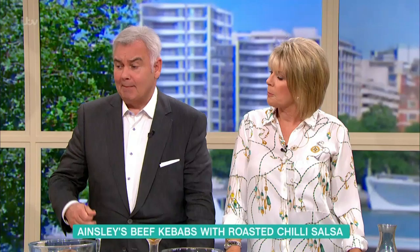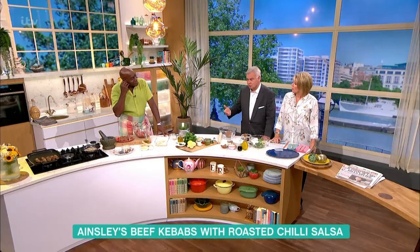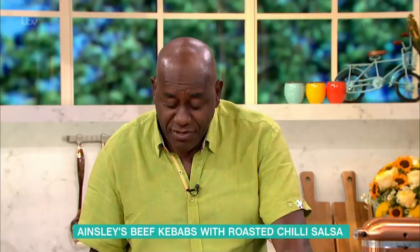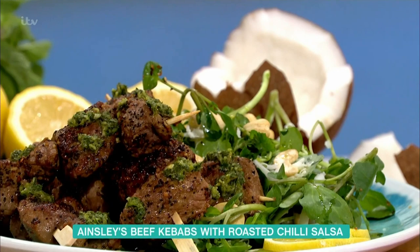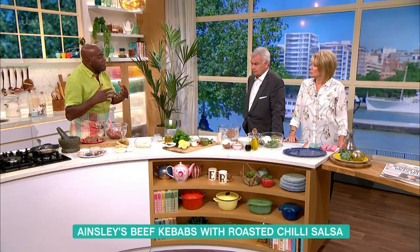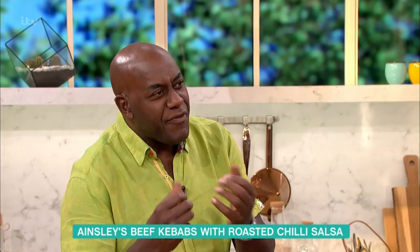We're talking about kebabs, which you could also barbecue as well. What we've got is a lovely, delicious dish here — beef kebabs. Now, traditionally, a beef kebab is just something you don't imagine is going to be the main guy, the main thing on your barbecue. But this will bring it up to a whole new level because we're going to add a little bit of crunch to it.